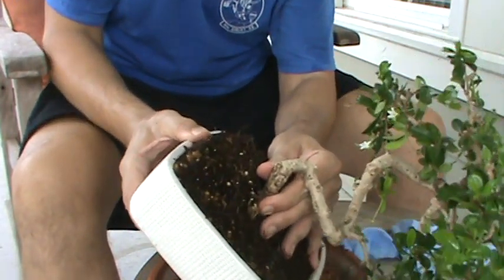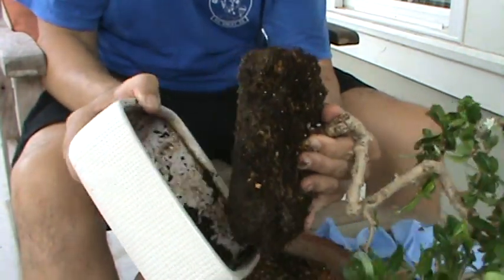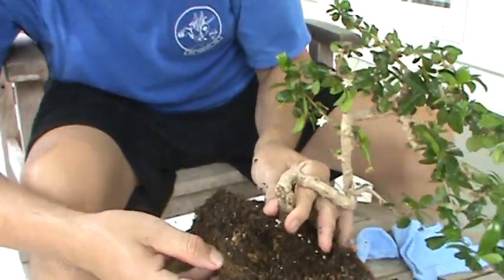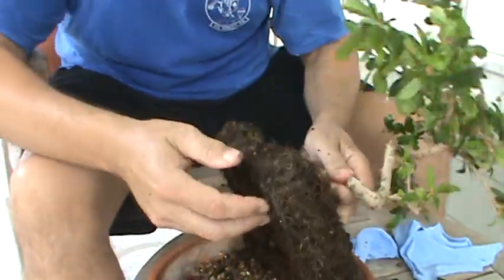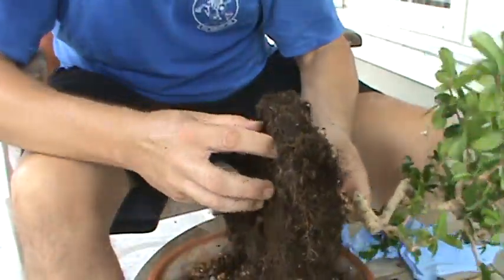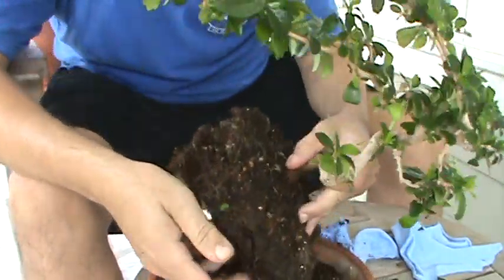There we go, all right. Now we're going to get a good look to see. There's not a whole lot of dirt in here — that's kind of what you run into with this — and it's really root bound now. I think it can do better if it has a little more room, and I'll just need to be more diligent about cutting it back.